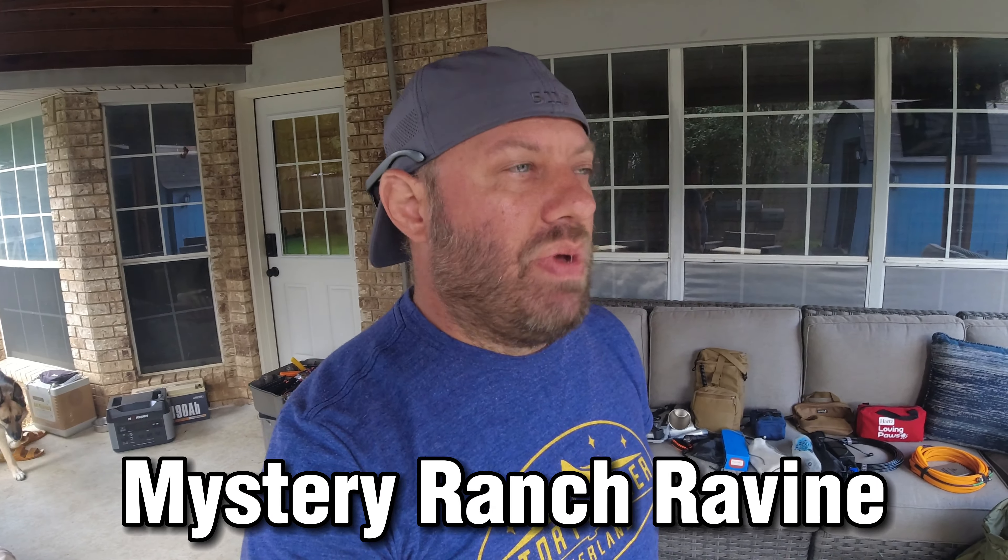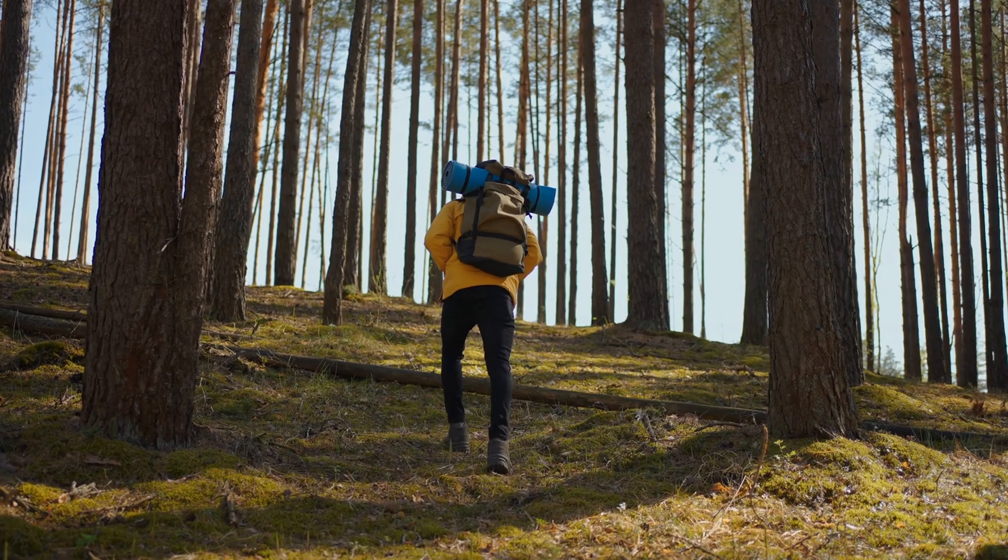We're going to go through my Mystery Ranch Ravine backpack — I believe it's a 50 liter backpack. I looked it up the other day to get a link to it, and apparently they don't make it anymore, but this thing's been great. I've had it for two or three years now. I've taken it on a few hikes, not very many, but that's what we're taking on the plane, so check this out.